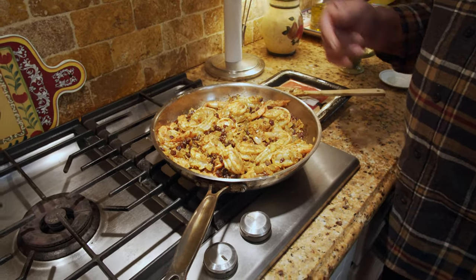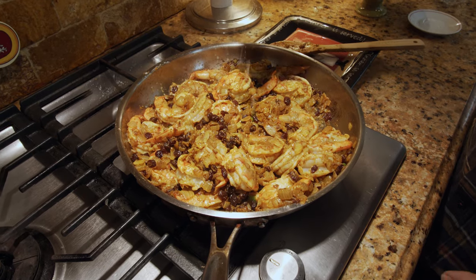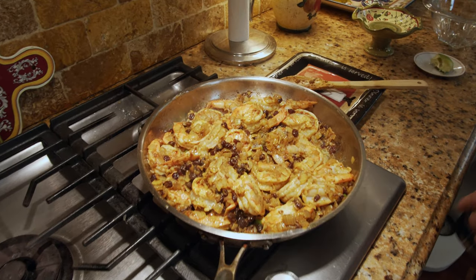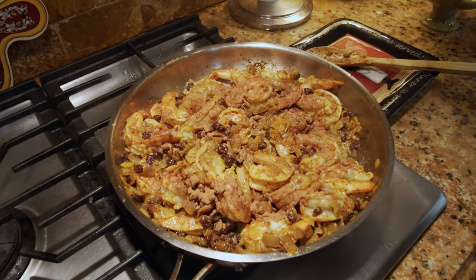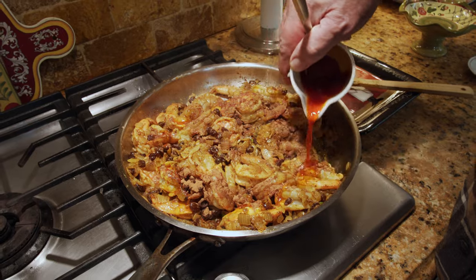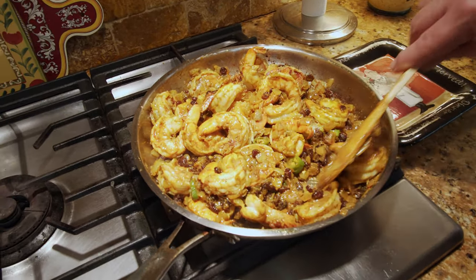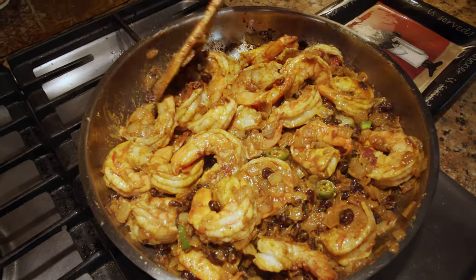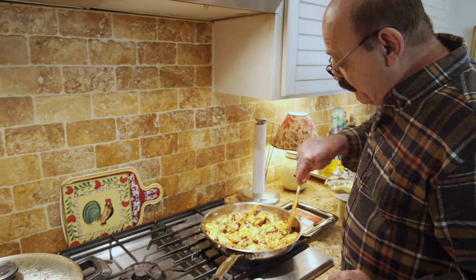The shrimp is almost done. I'm going to put in a little bit of the lime juice. The last part is our cinnamon and the saffron. Look at the colors — beautiful, beautiful! Now I'm going to turn off the heat and put it aside because this is done.